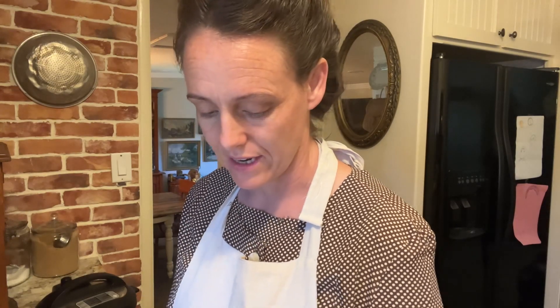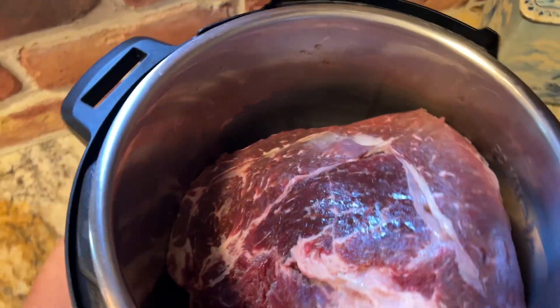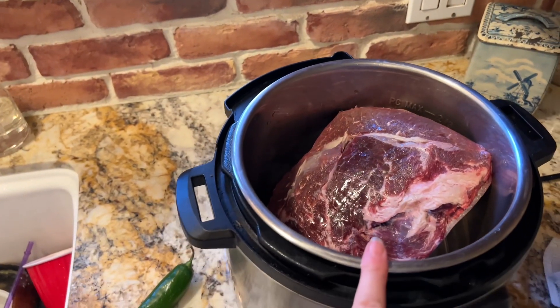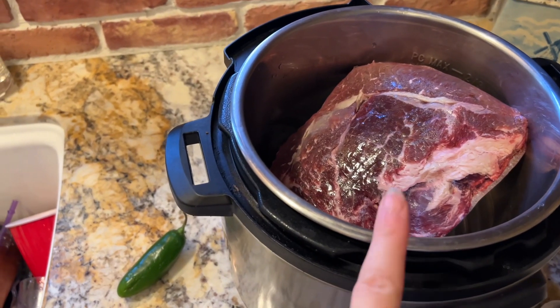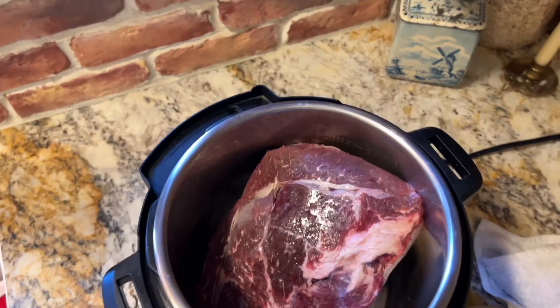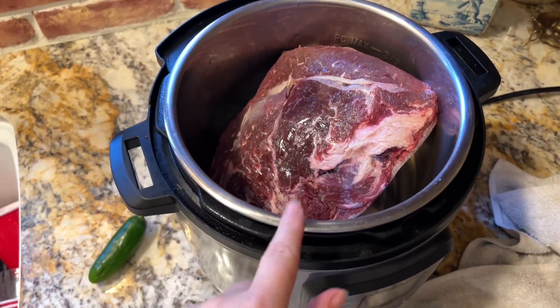I'm going to go outside and get some of my fresh rosemary to stick in here. When I find roast at a good price, I'll buy a bunch, and all of a sudden I had a lot of roast in my freezer, so I need to start using them up. Here it goes in the Instapot. I've got this frozen roast inside and I'm going to mix up the seasoning — some water, cream of mushroom soup, fresh rosemary — and dump that over this and put the lid on. This will be ready to turn on in the morning.